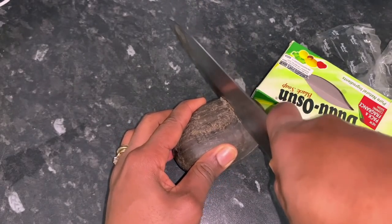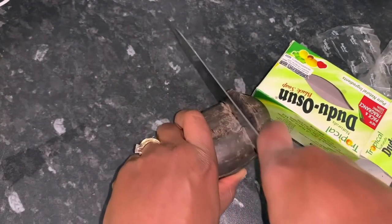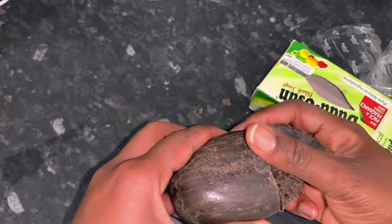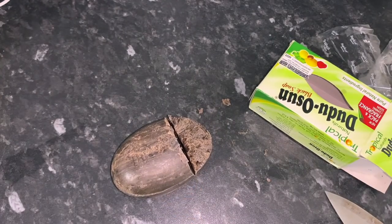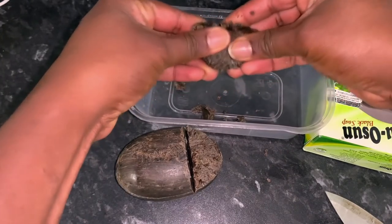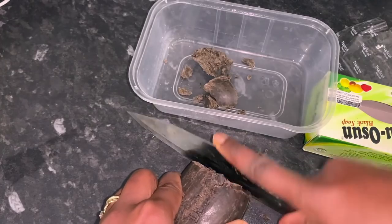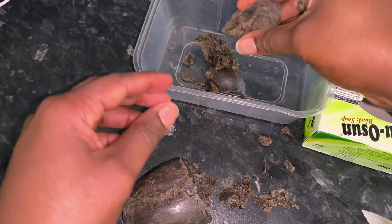Cut a small portion of the black soap. I found that a little portion of black soap goes a long way, so you don't really need a lot for this shampoo. The amount that I cut here made about 500 mils of shampoo, which was actually pretty good. Just cut it like I'm doing here using a knife and put it in a mixing bowl.